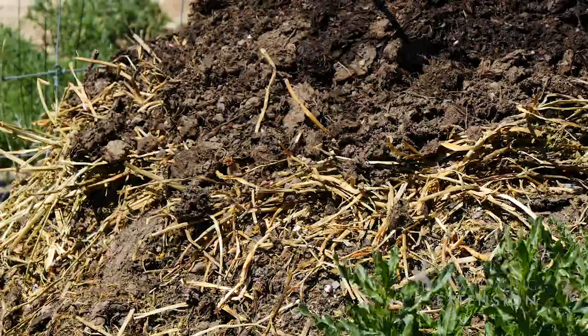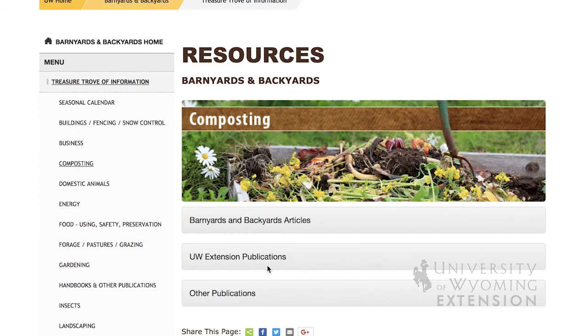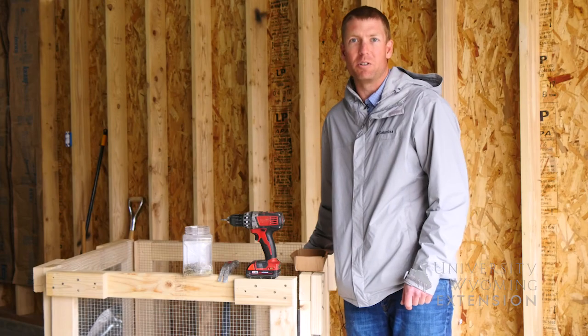If you need more information on composting, please visit the University of Wyoming Extension website or go to barnyardsandbackyards.com. From the University of Wyoming Extension, I'm Brian Sebade, and you're watching From the Ground Up.